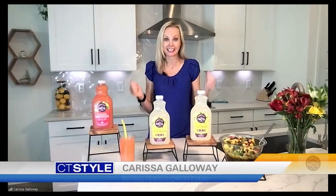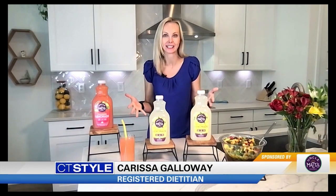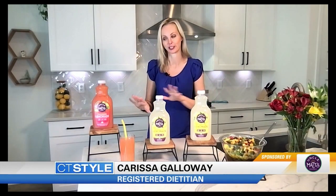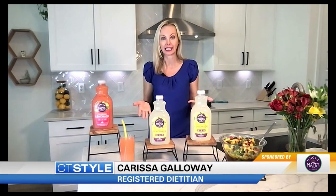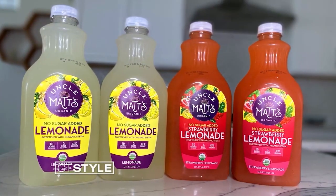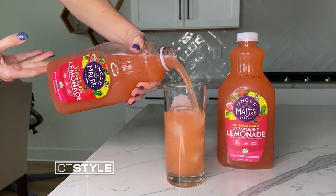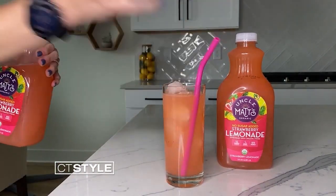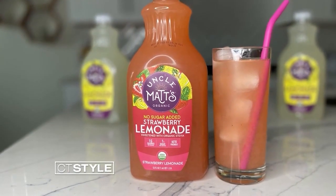So I know you see lemonade and you immediately think sugar, but as a dietitian, I'm here to tell you that this summer you can enjoy the classic taste of lemonade without the added sugar. Here are two of my must-haves for summer refreshments: Uncle Matt's Organic No Sugar Added Lemonade and Strawberry Lemonade. It's the perfect balance of that tart and sweet that we crave. I love that Uncle Matt's No Sugar Added Lemonade — they're made with simple organic ingredients and sweetened with organic stevia, which is a natural sweetener that doesn't add sugar to the juices.